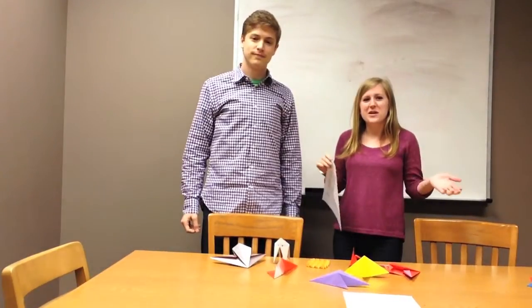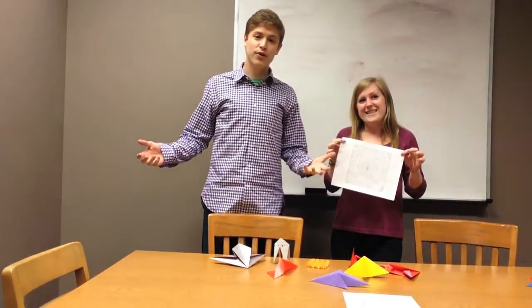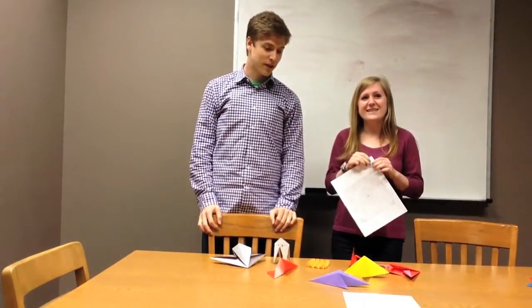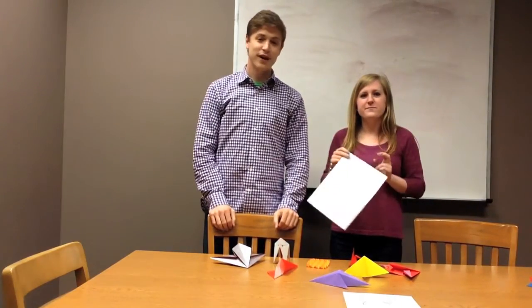That's it for our presentation today. We hope you enjoyed it and learned something. Go download Tree Maker — it's a free program online made by Robert Lang. You can create your own tree and it will spit out a crease pattern. Have fun!